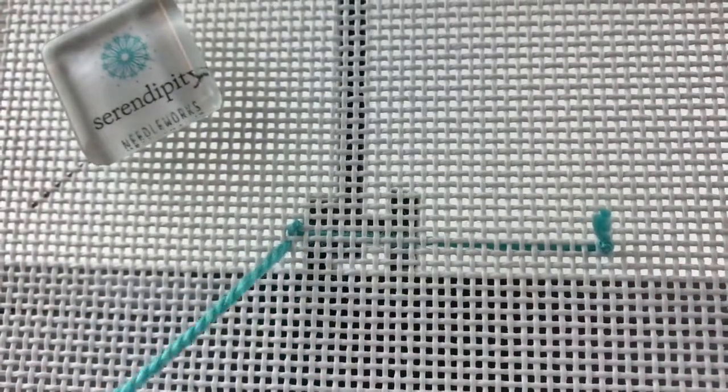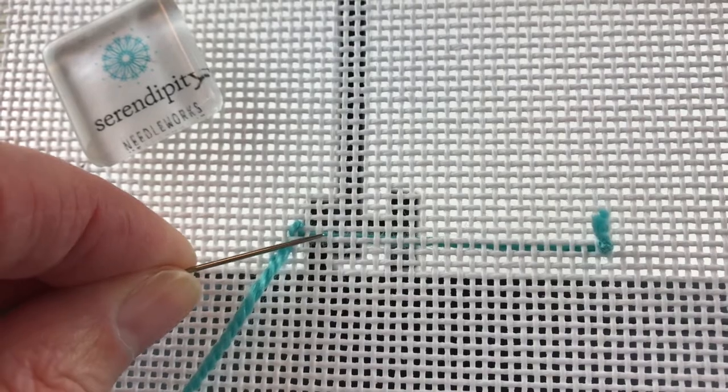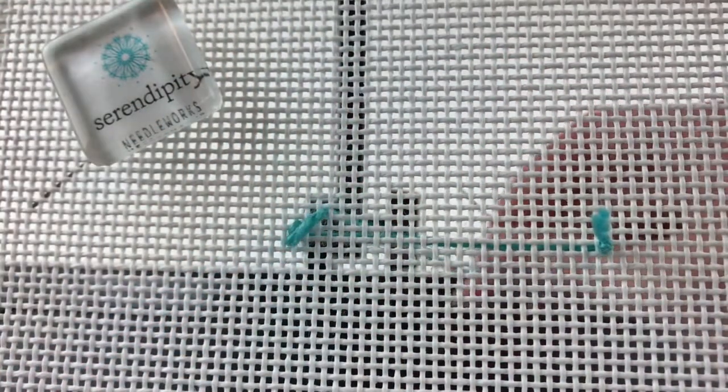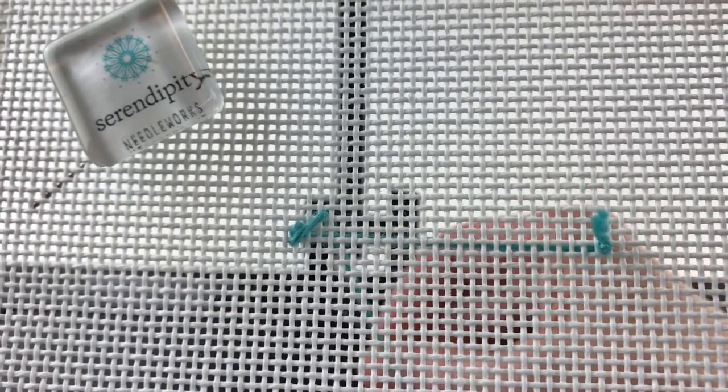To work the first long stitch in this row, I'm going to drop down one canvas thread from the beginning or the starting point of my very first stitch. Then I'm going to count over to the right three canvas threads and up three canvas threads to take my needle to the back and create that second stitch — the long stitch — in that stitch pattern.